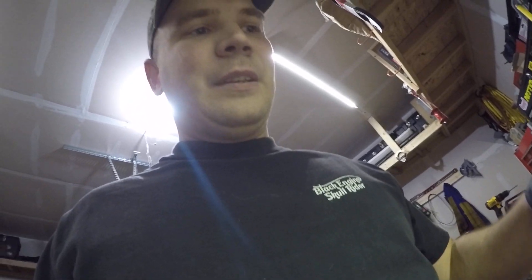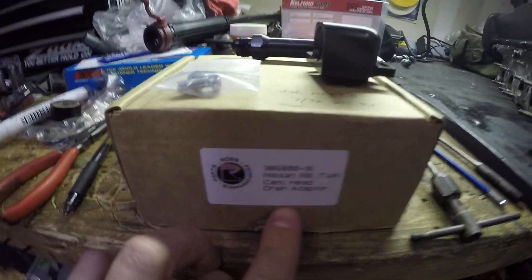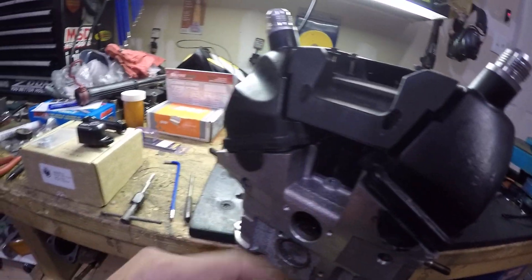Good afternoon everyone. Today I wanted to give a review and some important information about installing a Ross oil drain head kit for the RB26. There's the part number in case you ever want to order or install it into your RB26 cylinder head.